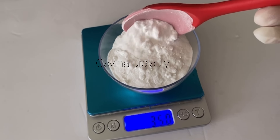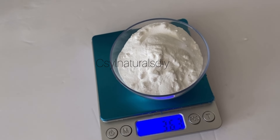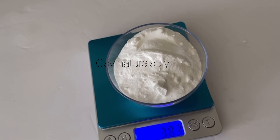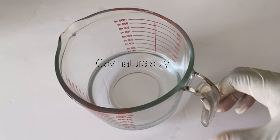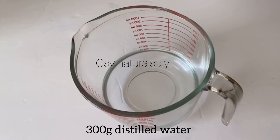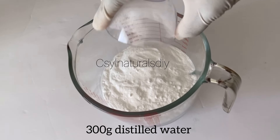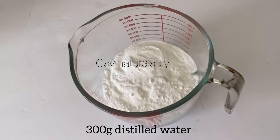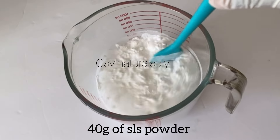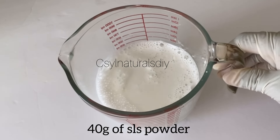I measure out 300 grams of distilled water, then I measure out 40 grams of SLS powder. When I make a product and I'm using it in recipes where I have decyl glucoside or coco glucoside, I use this mixture instead of adding the powder directly. So in my 300 grams of distilled water I add 40 grams of SLS powder, mix it, and it takes about two hours to become clear.